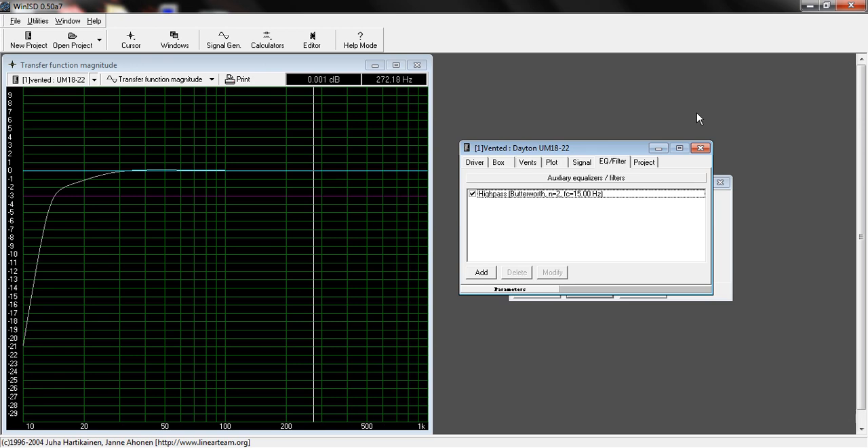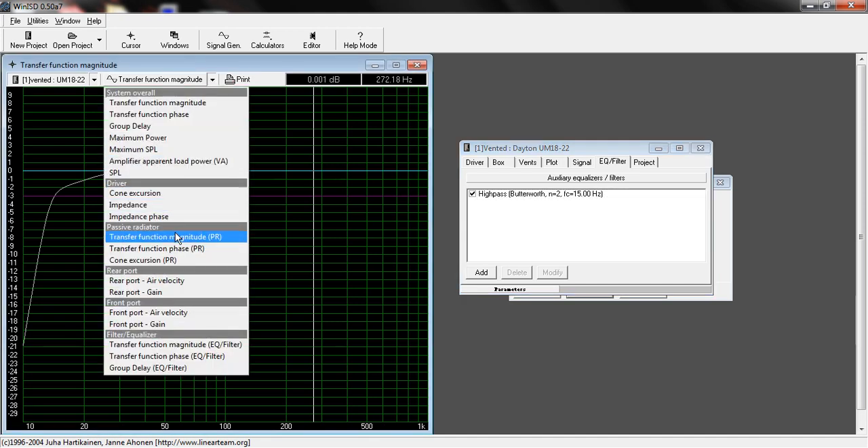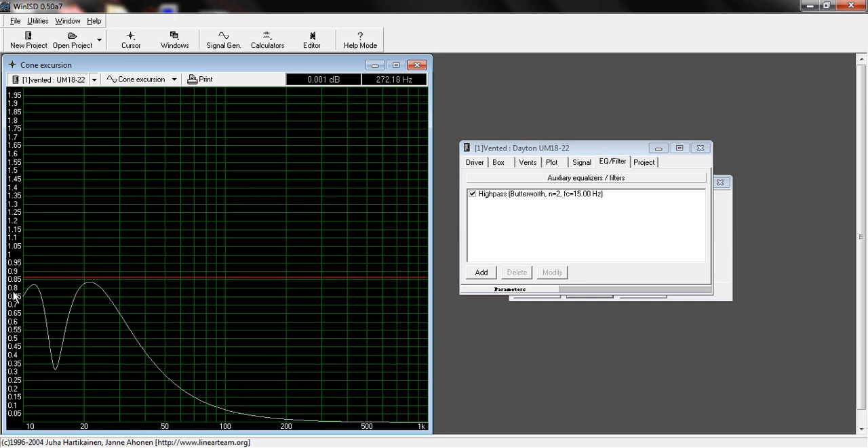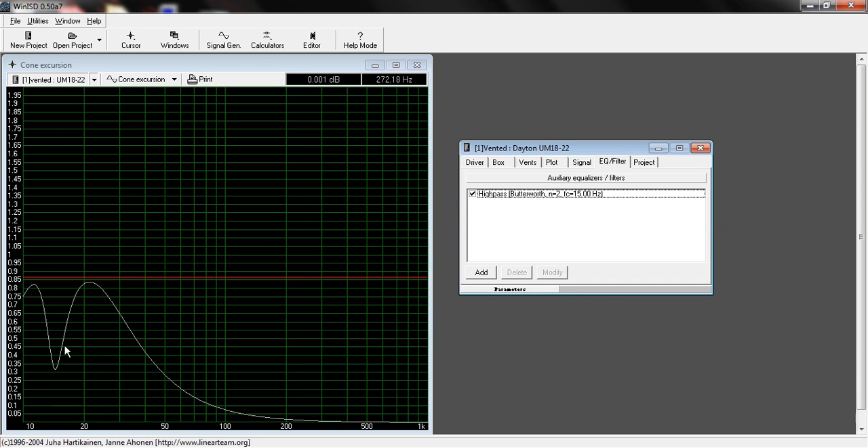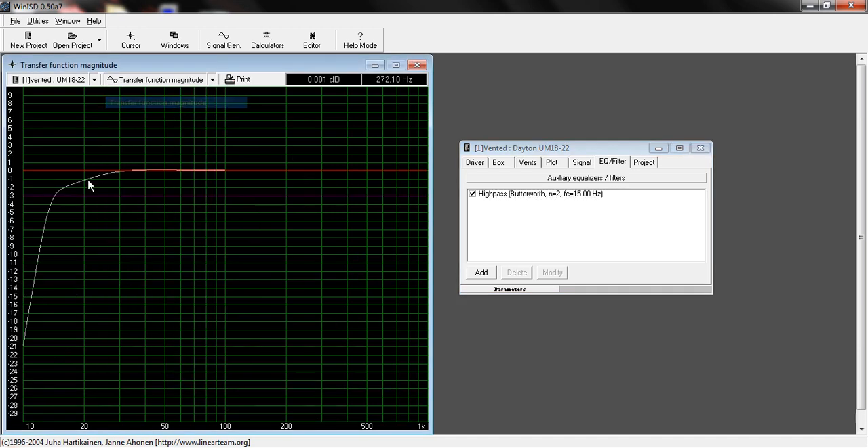That's what you're looking for — what gives you the best line while keeping your driver from cone excursion. You might have to play around with the high-pass a little until you get your desired response. For example, if you set 15 hertz with a first order, you're going to create cone excursion again, so second order is what you'd need. Keep adjusting until you no longer get cone excursion and until you get the linear response line you want.